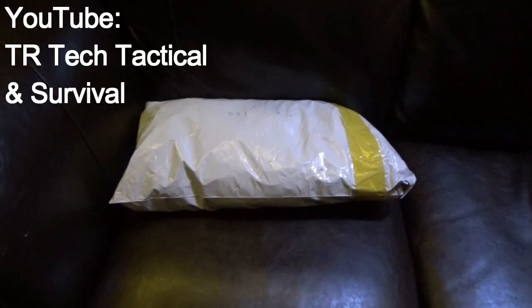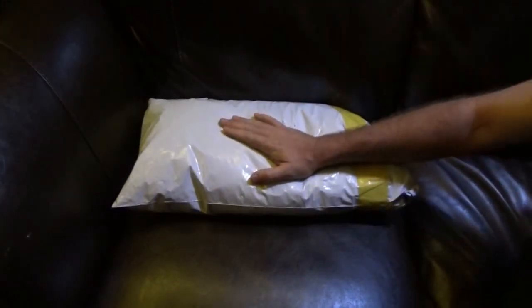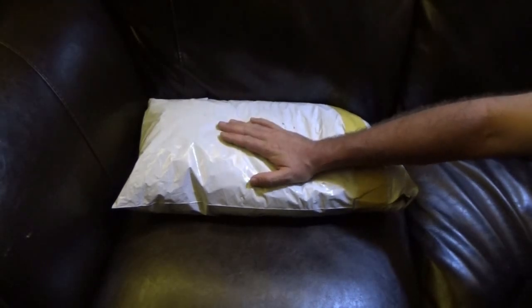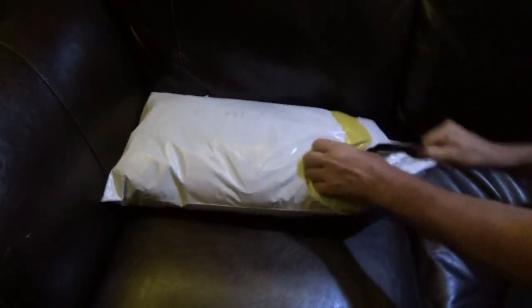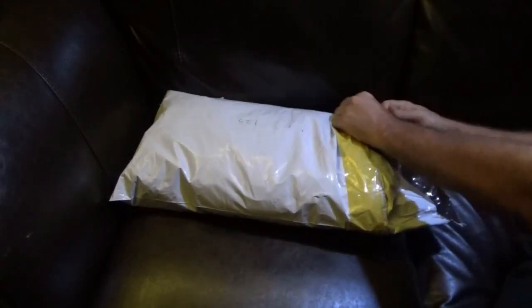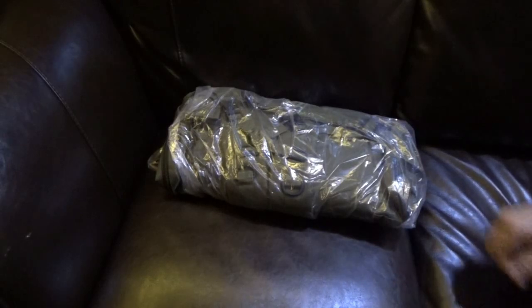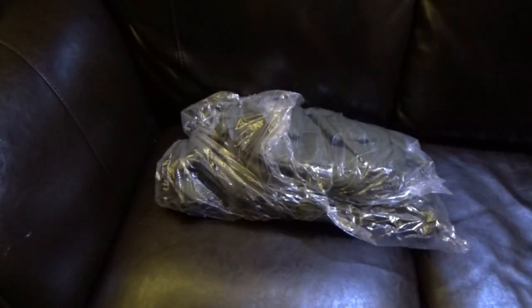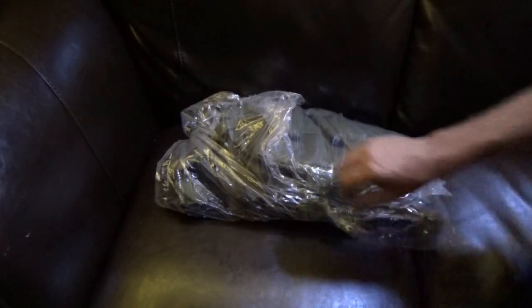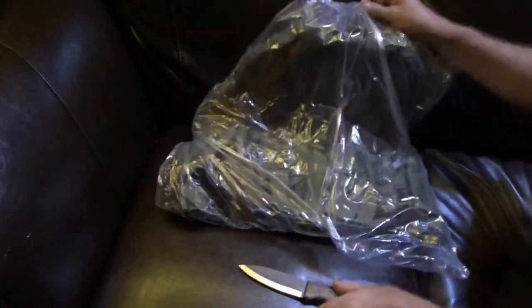Hi, this is Troy from the Do-It-Yourself World and TR Tech Tactical. Today I say TR Tech Tactical because I have something to review. I'm going to put it on the Do-It-Yourself World and my main video channel, but also on my tactical channel later on. This is a package from TomTop — T-O-M-T-O-P. I knew this was coming. I've been pretty excited about this because it's going to go with my bug out Jeep, especially since I've been reading a lot of books on survival and bug out bags. I have some friends who have pointed me in the direction of a cool book on bug out bags.